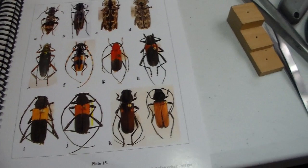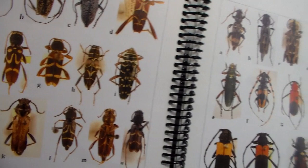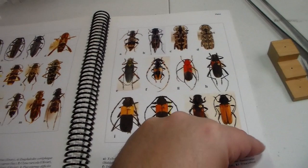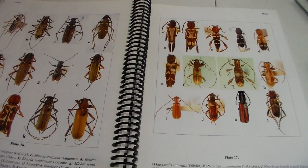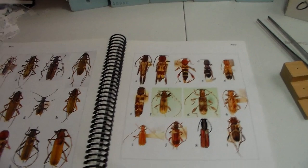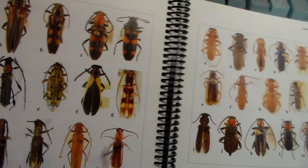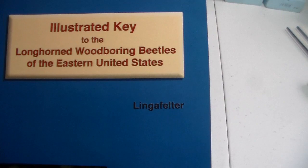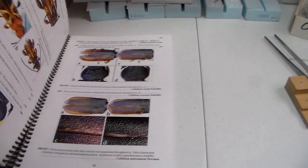Boris at the insect museum actually gave me this copy, which was really nice of them — they had others there, so they let me have this one. It's the 'Illustrated Key to the Longhorn Wood-boring Beetles of the Eastern United States' by Linda Felter. Awesome book, really grateful he gave it to me.